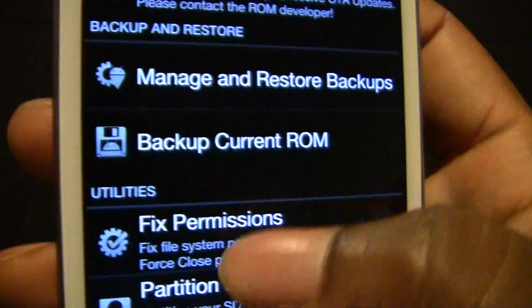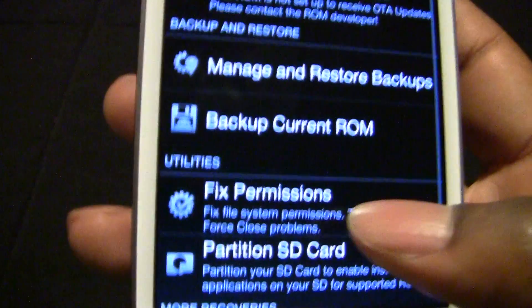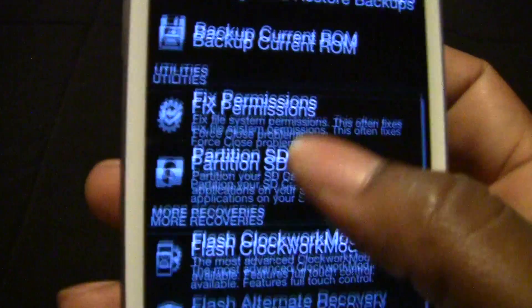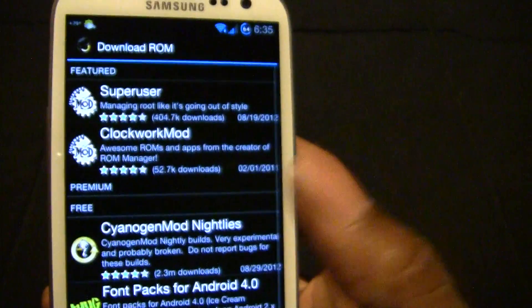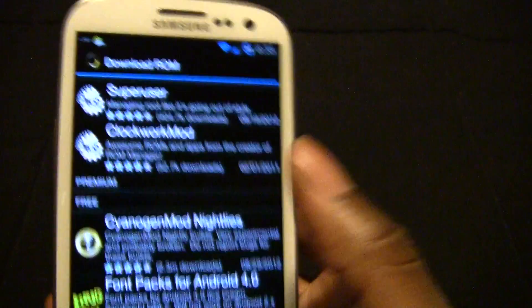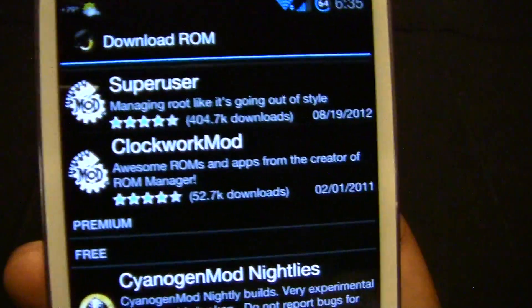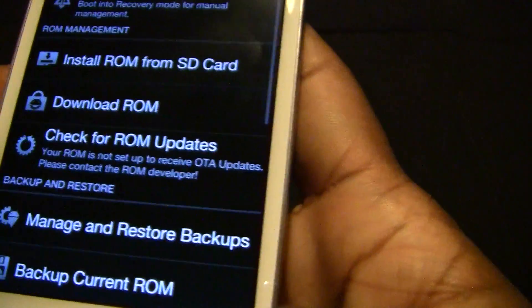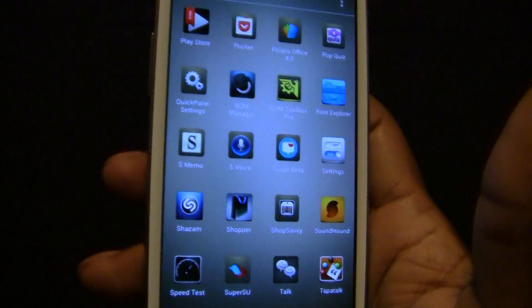You can also backup your ROM — right now I have one backup. When I had the Evo you could download a ROM directly to your phone, but these are the only options for the Galaxy. I run Synergy, it's a very stable ROM, close to stock as possible. That's what I run.